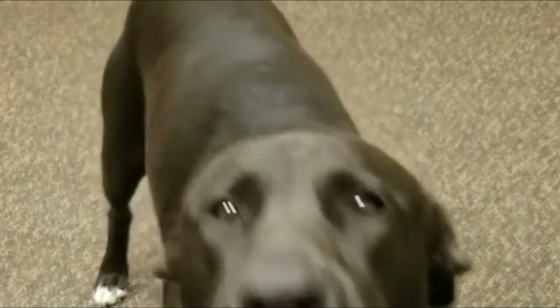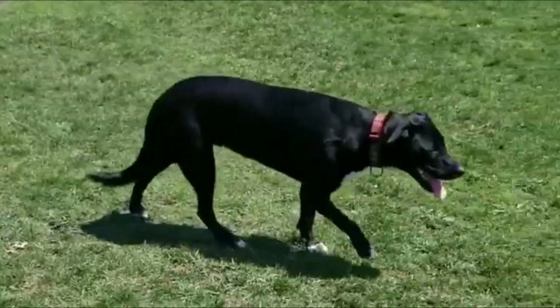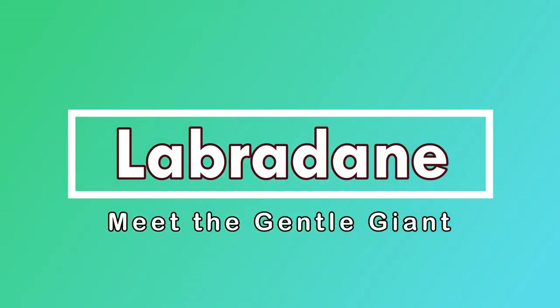The Labradane is considered a very large-sized breed and when fully grown, he will weigh 100 to 180 pounds, depending on whether you have a male or a female. In this video, I will show you some great information about the Labradane. Meet the Gentle Giant.